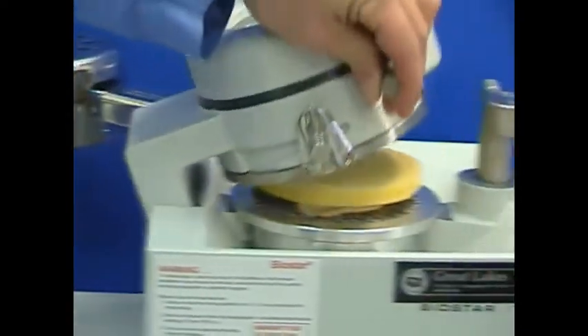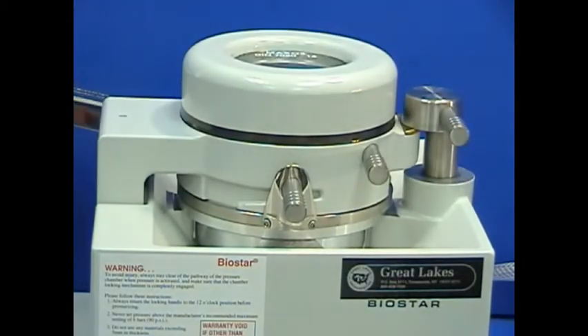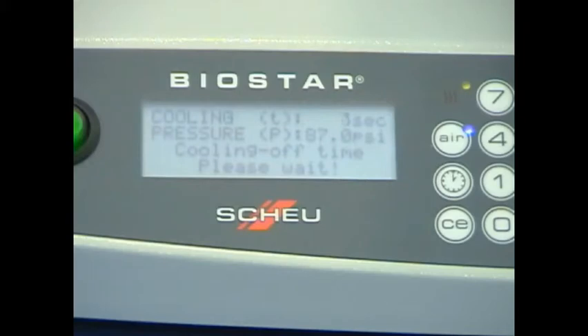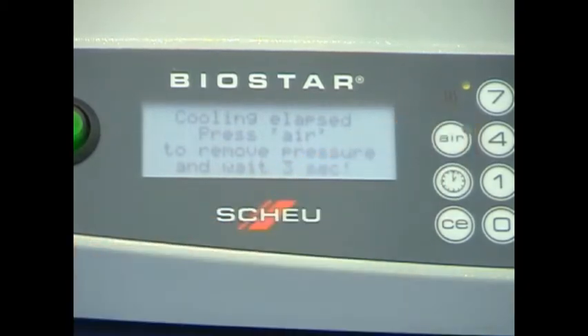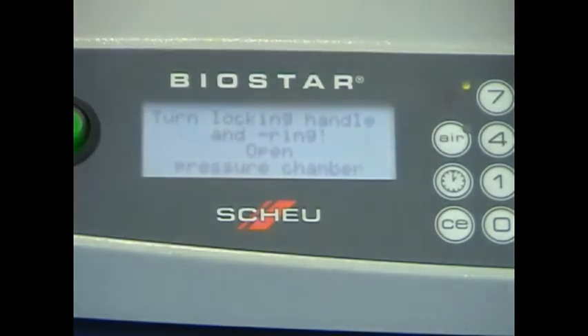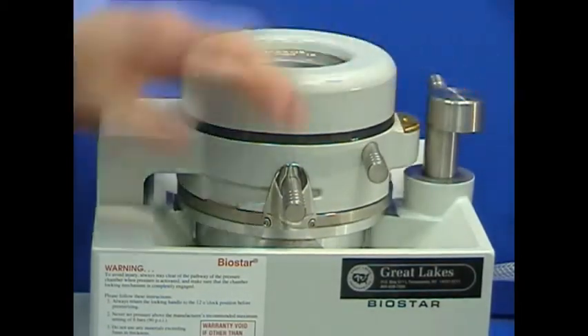Swing the chamber over the model and spacer foam in the pellet cup and lock the chamber in the cooling place. Allow to cool under pressure for 2 minutes. At the end of the cooling cycle, release the pressure from the chamber, then unlock the chamber and clamped material.